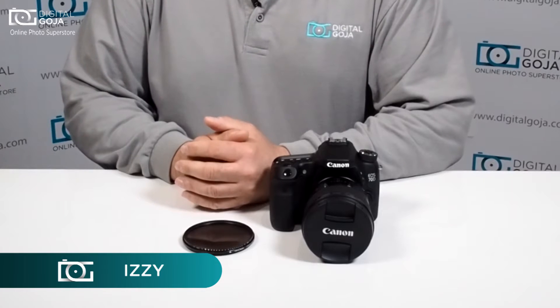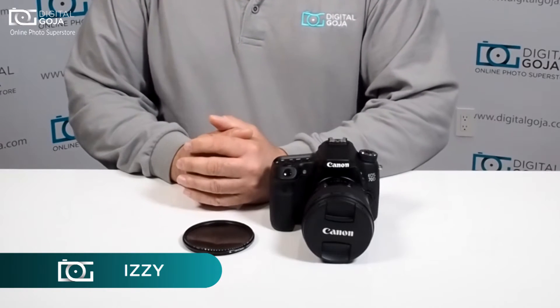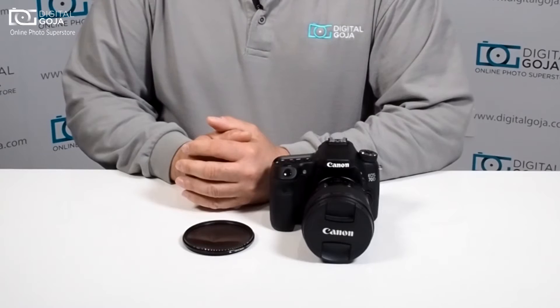Hi there, Izzy from DigitalGoja.com showrooms, and today we're going to take a look at variable neutral density filters.